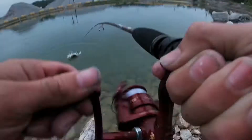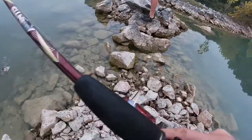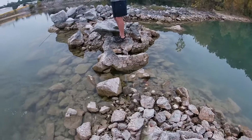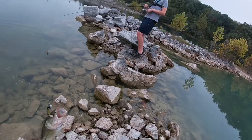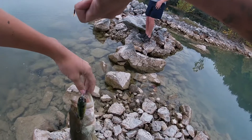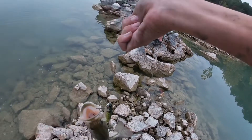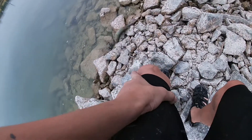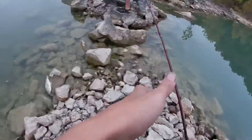Yes, I got him! That's cold — sight fishing, baby! That one's definitely two-plus, maybe three pounds. It's a good fish. I don't want him to hook me. There we go, go on buddy — that was the best!